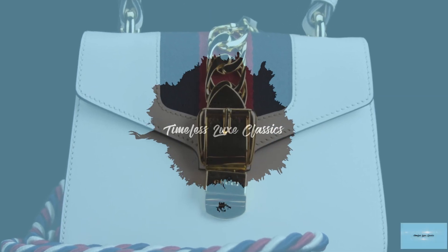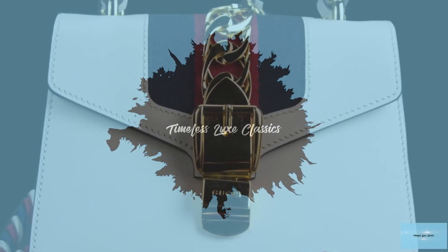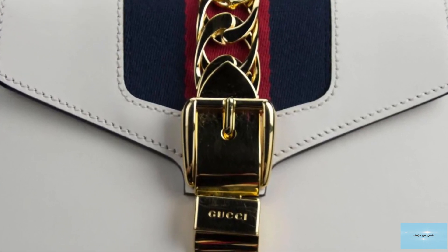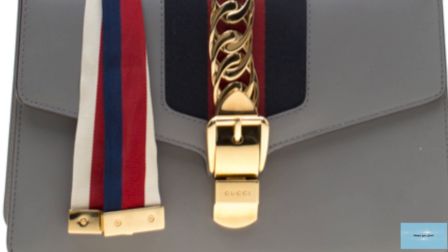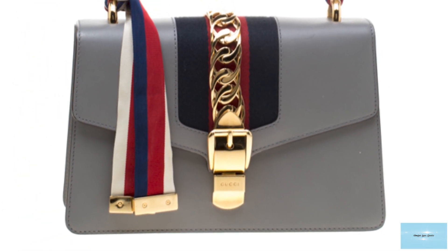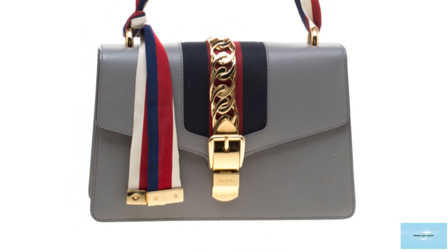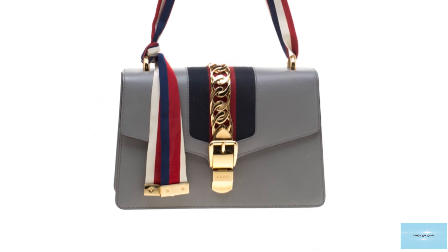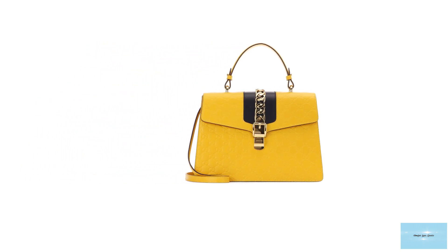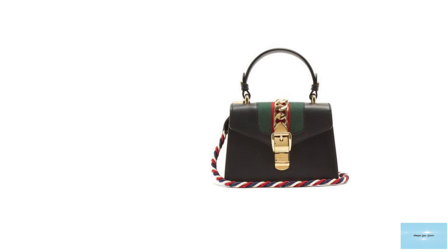The Gucci Sylvie Top Handle Bag was debuted in 2016 under creative director Alessandro Michele. The name is inspired by the dual-toned equestrian-inspired red and green, or blue, white and red striped webbing detailing — a Gucci house signature since the 1950s. The webbing is embedded into the fold-over flap of the Gucci Sylvie Top Handle Bag and is an evolution of Gucci's signature emblematic web motif.